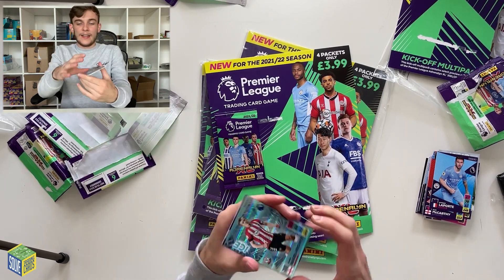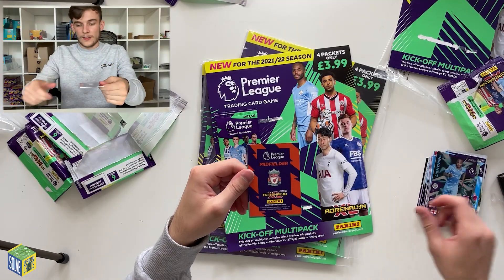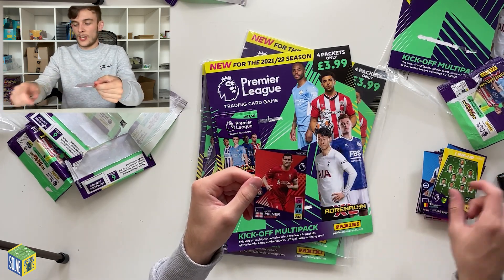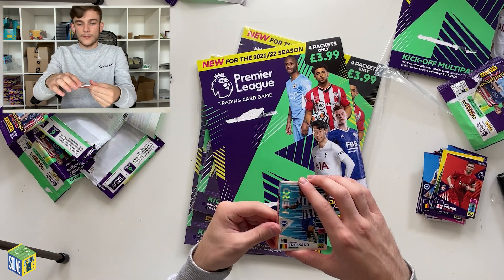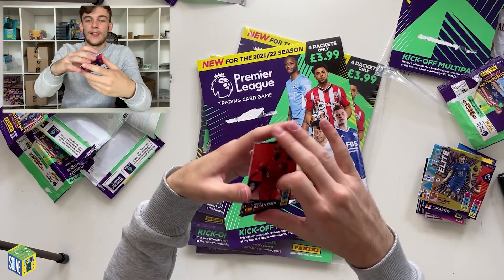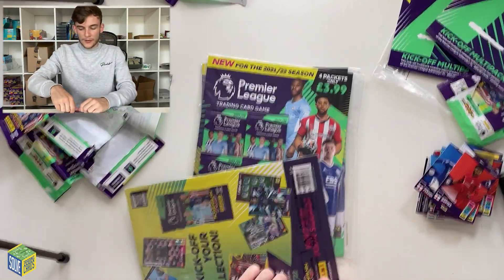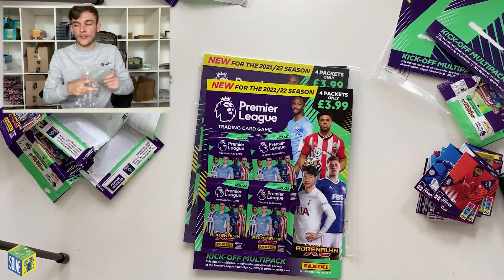We've got another Ice card — James Ward-Prowse. And a Sterling Lightning as well, so two foils in that one. Then Trossard, Jamie Vardy, a Norwich lineup, and James Milner. In the next pack we've got another Hero — Leandro Trossard again — and a Christian Pulisic Elite card, which looks very nice. Then Thiago Alcantara, James Maddison, and Joe Gomez. That's multi-pack number two. We seem to be getting quite a few duplicates already, so maybe we've found all the different cards available in the kickoff packs.